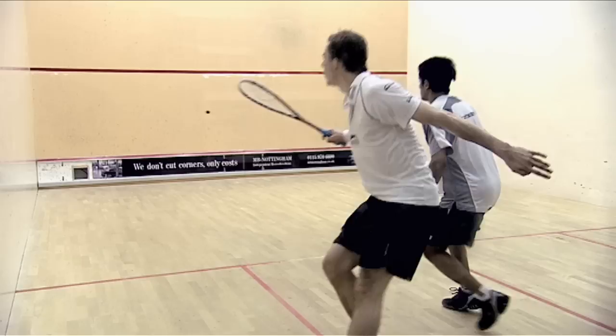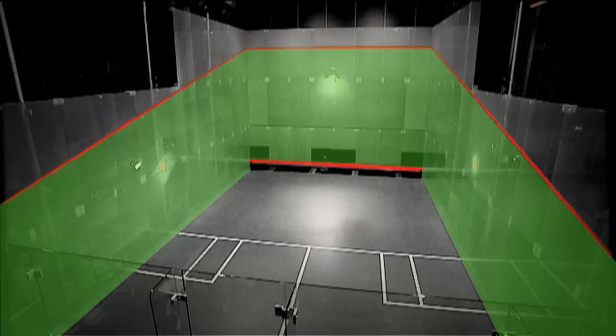These are the basics to get you started. The ball is played below the top line or outline and above the bottom line, which is also called the tin. But before you start, warm yourself up and the ball. Also, check which ball to play with, depending on your ability.